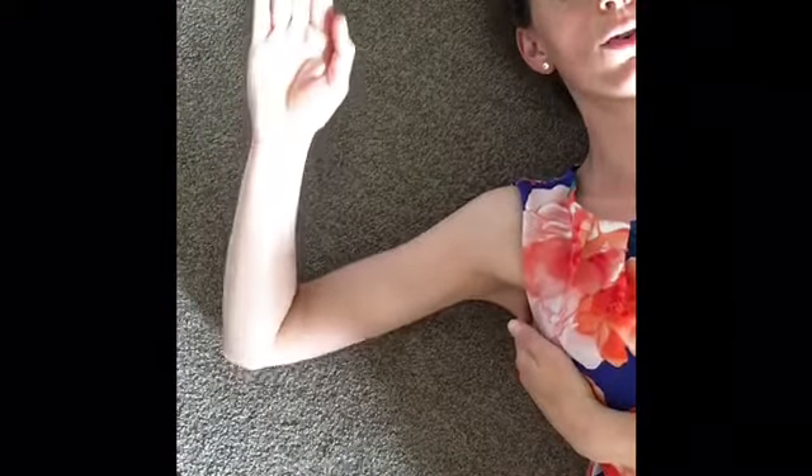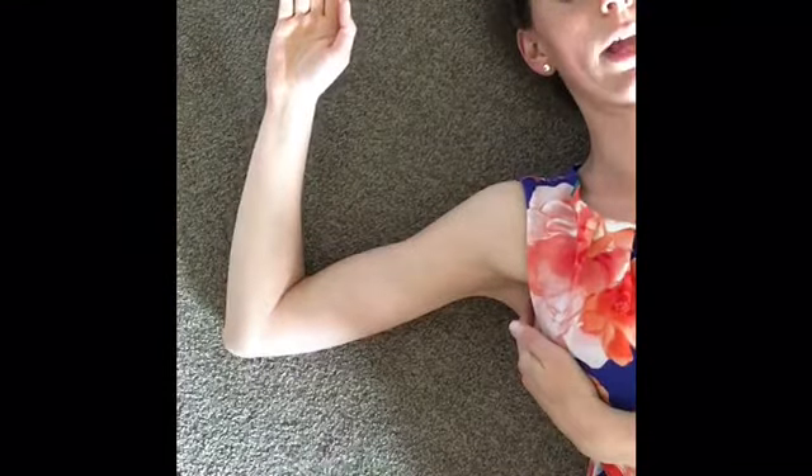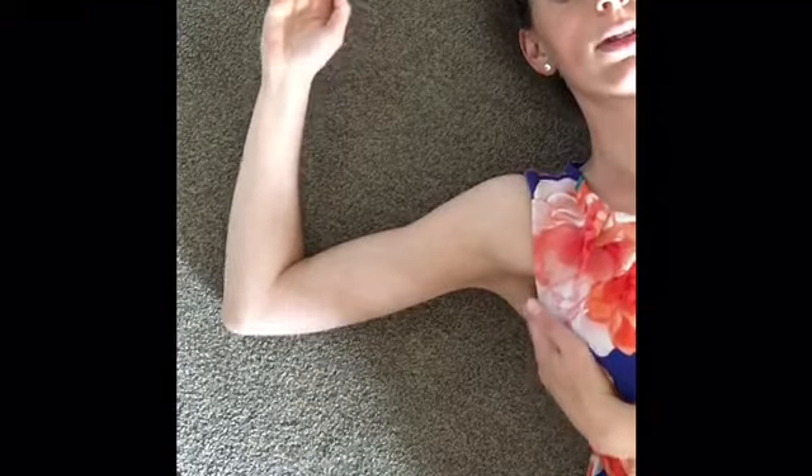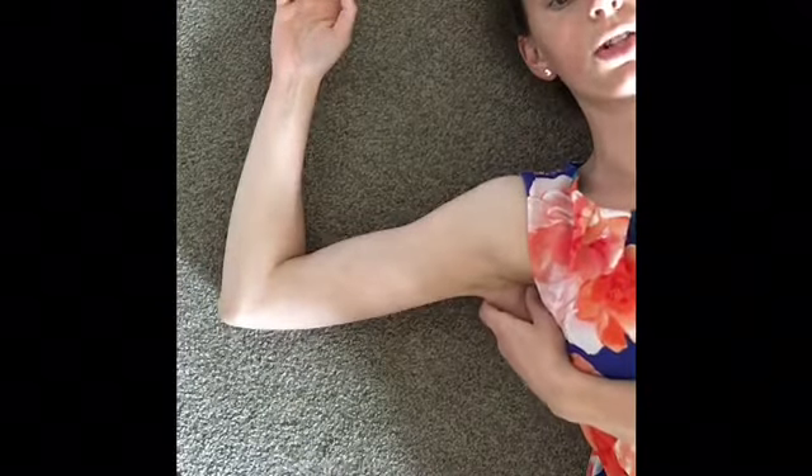A good way to see if that subscapularis is allowing you to come all the way back to its full length is by letting your elbow rest on the floor or the bed and bringing the back of your hand all the way to touch the floor. If it's still way up here, you know that your subscapularis is pretty tight. Don't expect yourself to get all that motion all at once, but just allowing the back of that hand to weight down will stretch it, and doing these massage techniques right here will help that.